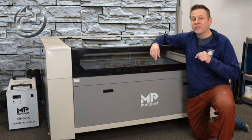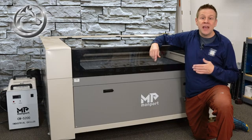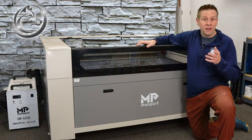Hi everyone and welcome to the Laser Channel where we learn, create, and share. My name is Greg and in today's video I am going to be setting up the leveling on this machine.